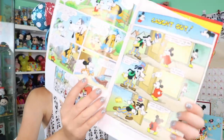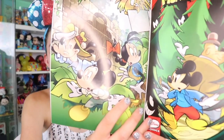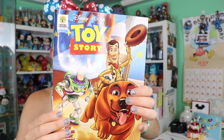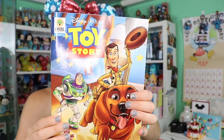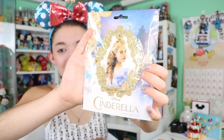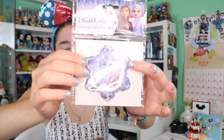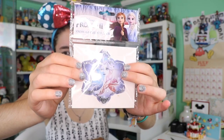I love flipping through these — they're so cute. I like getting to see all the different drawings of Mickey over the years — look how adorable. Here we got another little comic, this one is themed to Toy Story. And here we got a little patch from the live-action Cinderella.